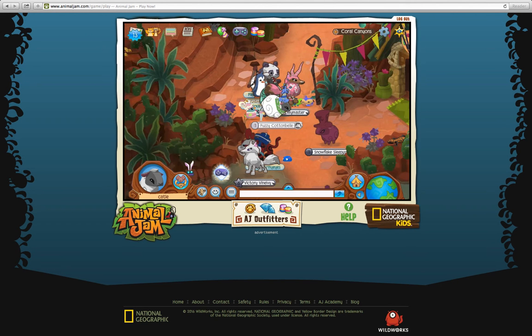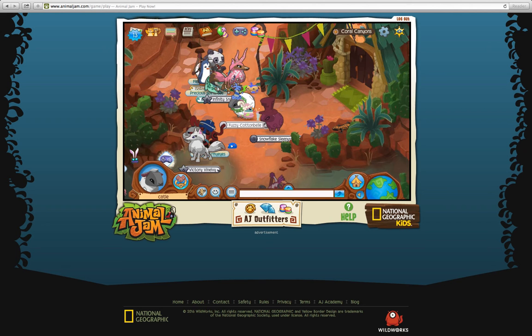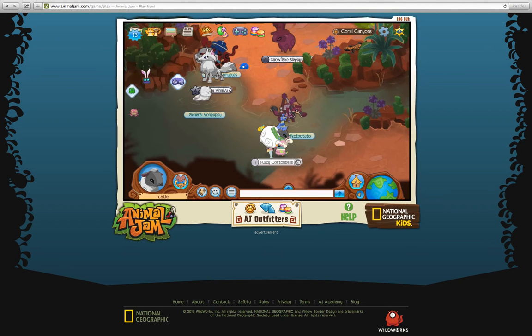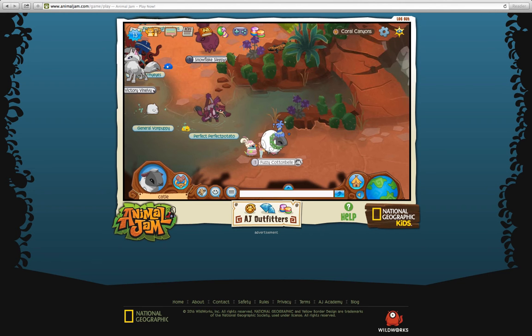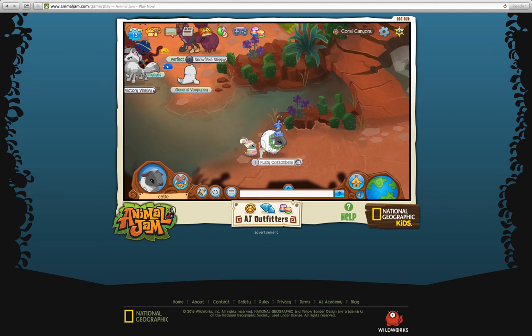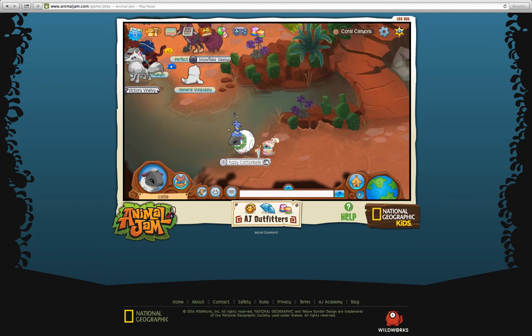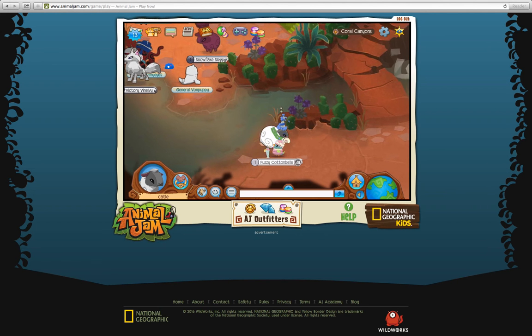I'm going to be going over updates, and I also had a question from one of my subscribers asking about sheep cloaks. Sheep cloaks are like the new cat ears on Animal Jam. And I probably should have pointed this out, but I got a sheep — obviously, a new animal.